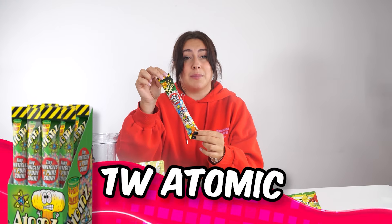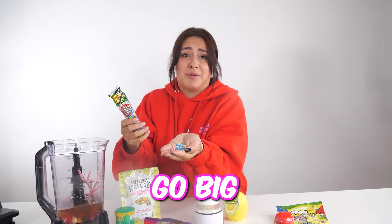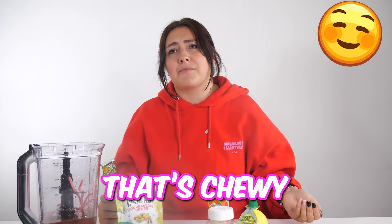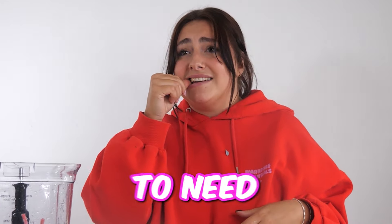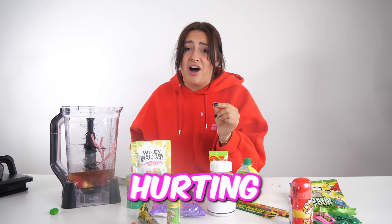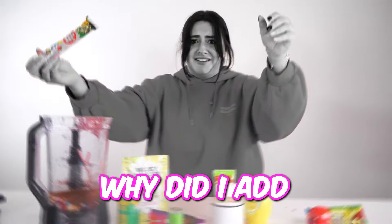Next up, we have toxic waste atomic bites. Go big or go home. They're chewy and sour! I'm gonna need to see my dentist after this. My teeth are already hurting. Let's add them in. Why did I add so many?